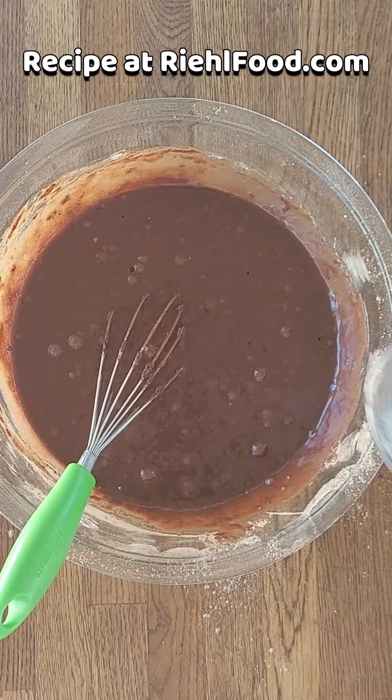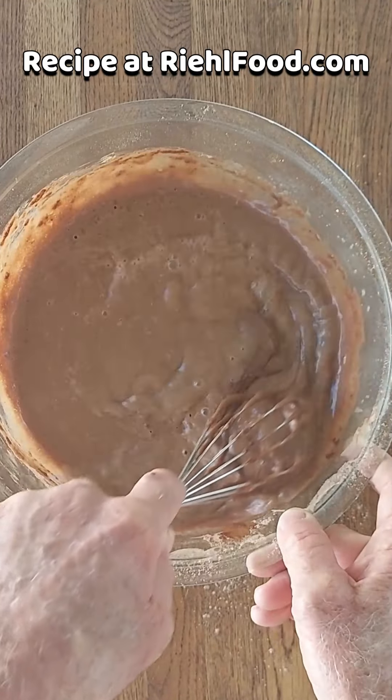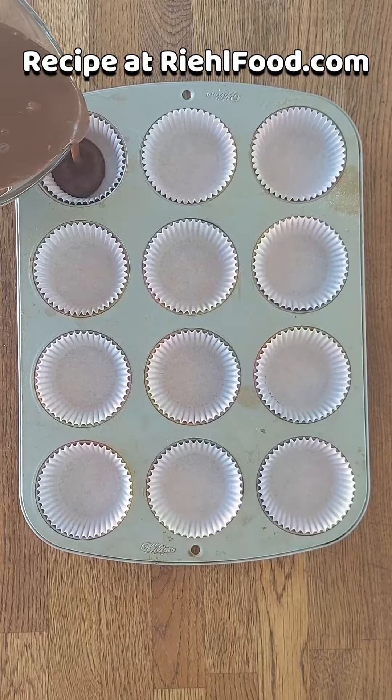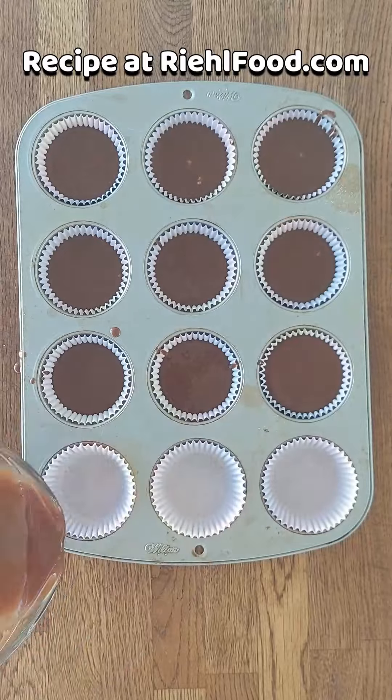Now we're going to add a cup of hot boiling water. This is so important because it's what makes the cupcakes really really moist. Mix that up really good. Now we're going to take our muffin tin — I usually put the batter in a measuring cup and then just pour it in. It's a lot less sloppy and keeps everything nice and neat.